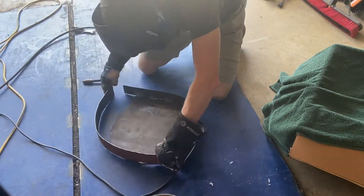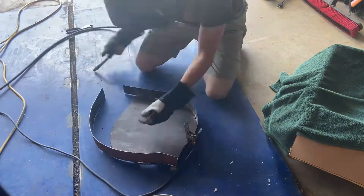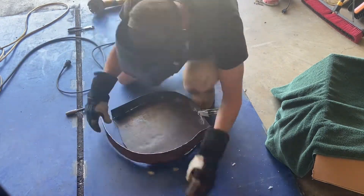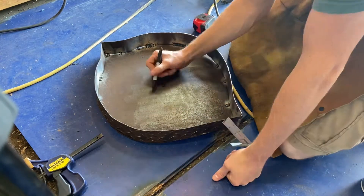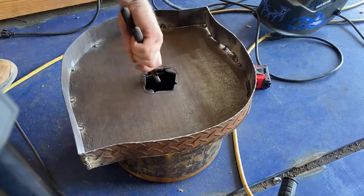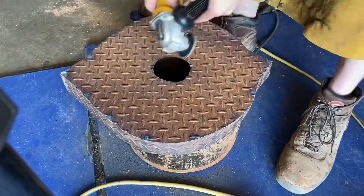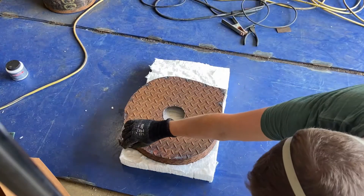Starting the second side, I actually ended up bending this one a little bit before I started to weld it, just to make it easier to line up. I marked the center for the hole in the top of the forge and then terribly cut it out with an angle grinder — just making a bunch of slashes, breaking them out with a wrench, and then using a mostly worn-out grinder disc to clean up the hole. I guess if it works, it works — I don't know any better ways to cut a large hole in steel diamond plate.